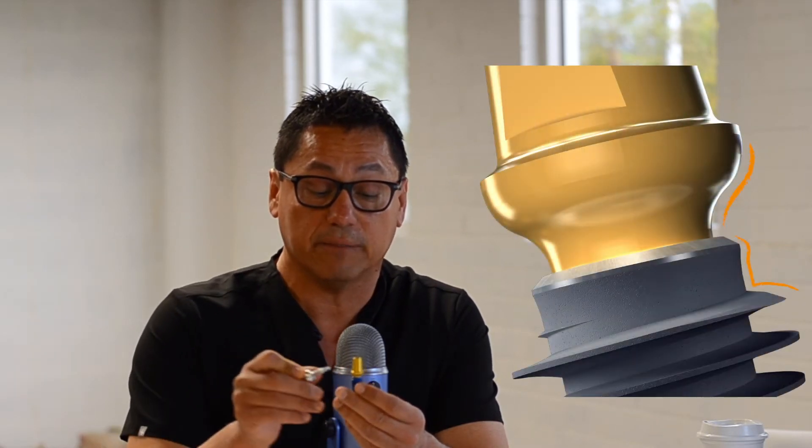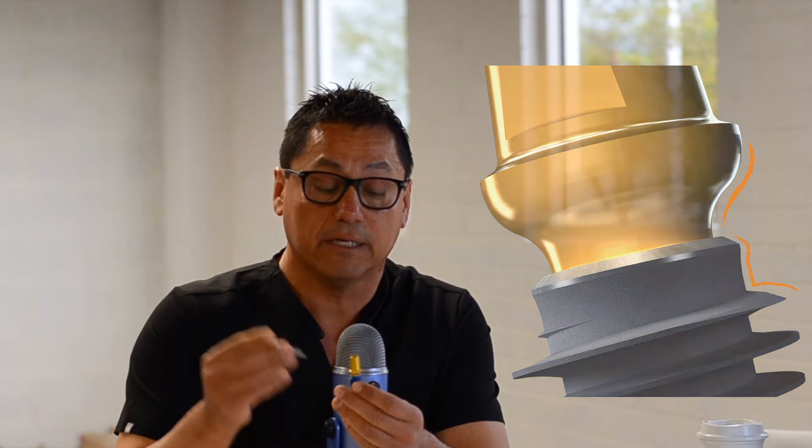One of the questions we always get is how do you remove the abutment properly? We're going to quickly demonstrate that. This is an oversized model, and then I will show you on the actual implant itself. You can clearly see the easy post abutment on this oversized model. You can tell it's an easy post abutment because you can see the platform switch built into the abutment itself. Let's look at the screw removal.